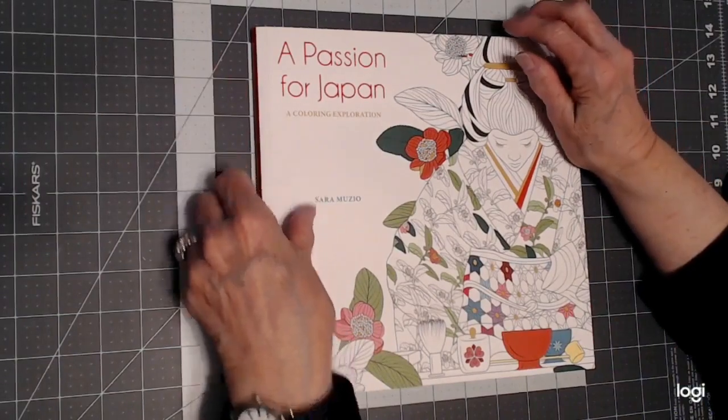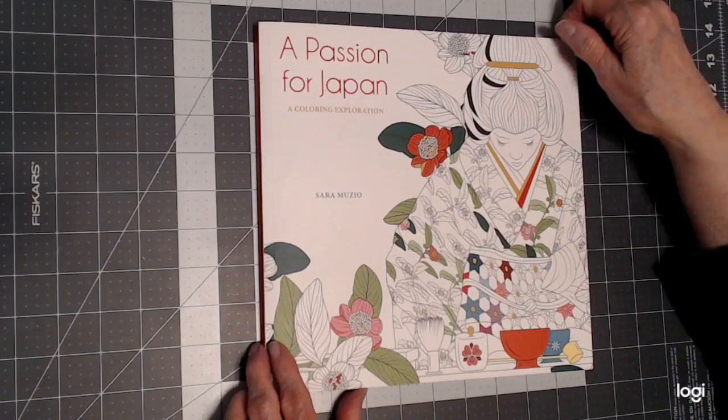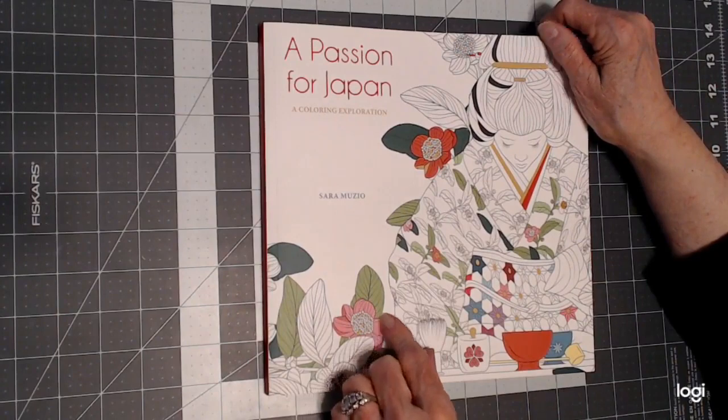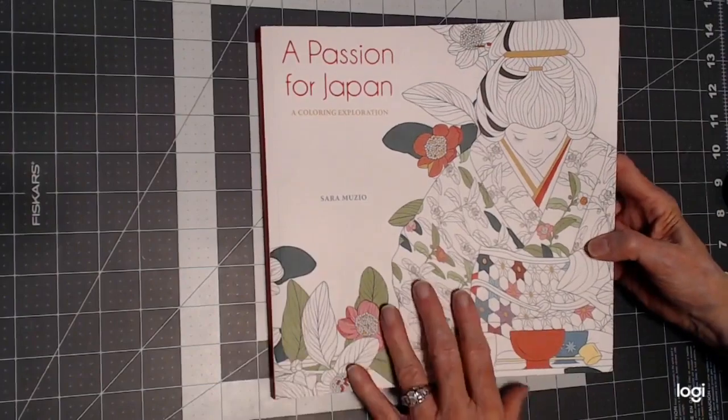Hello, everyone. Thank you for stopping by. This is Sandy from ColorCreatively, and I want to share with you another book that I have — A Passion for Japan by Sarah Muzio. Please look her books up if you're interested in Asian art. She's fantastic.